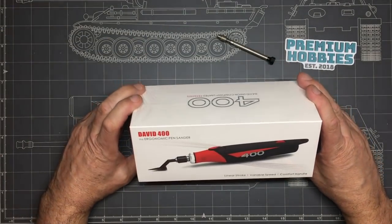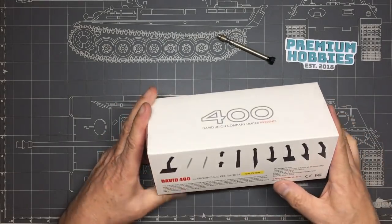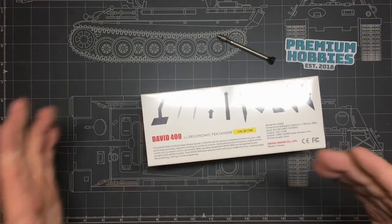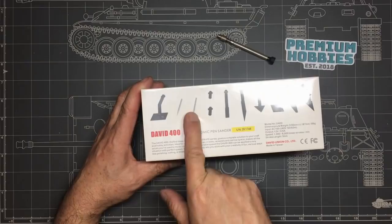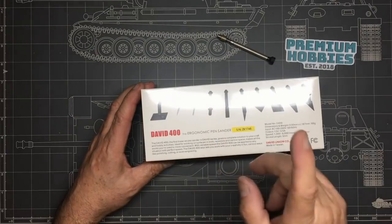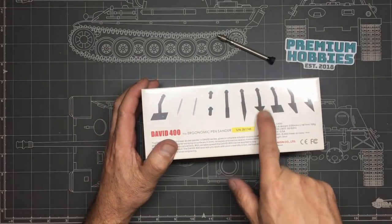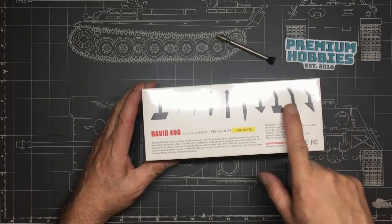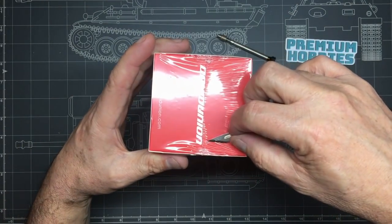Now we've also got this here — the David 400 ergonomic pen sander. It's still sealed up; I haven't looked at it at all. I believe it comes with all these different accessories: a large pad for flat sanding, a small cone for going into a drilled hole, a cylindrical diamond burr for going into tubes, two separate collets, a flat rectangular head, a small angled one for tight corners, a triangular one for wing roots and stuff, a smaller flat sander, and one for really fine corners.